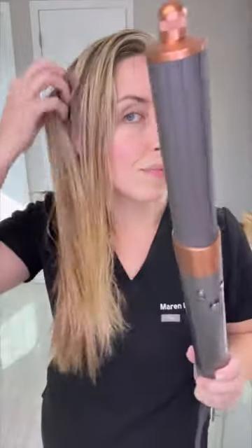Watch me use my Dyson Airwrap for the first time. I just got this on Black Friday sale. I dried the roots, but kept the ends damp.